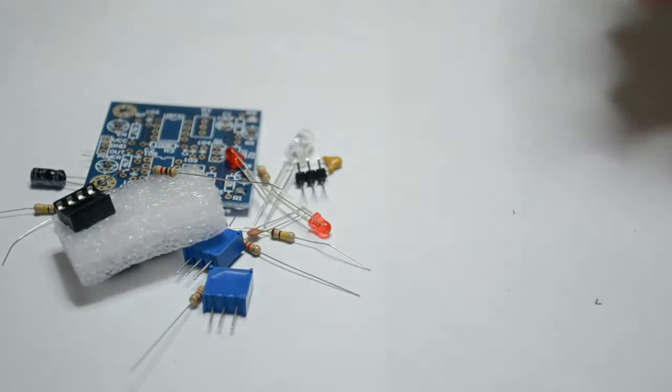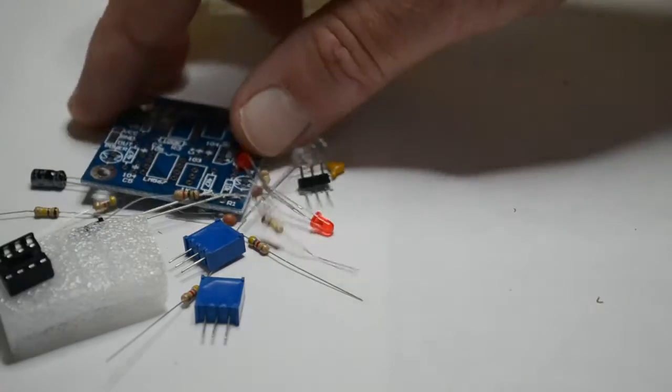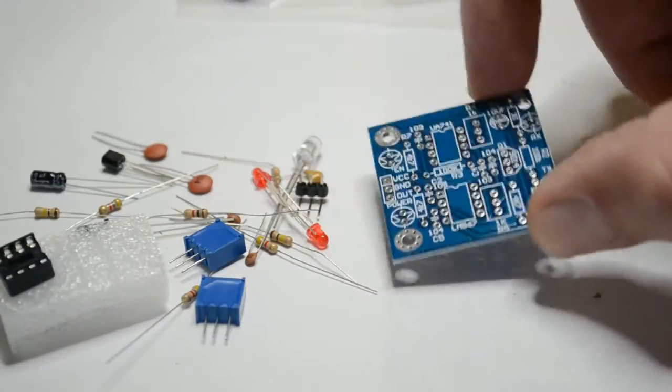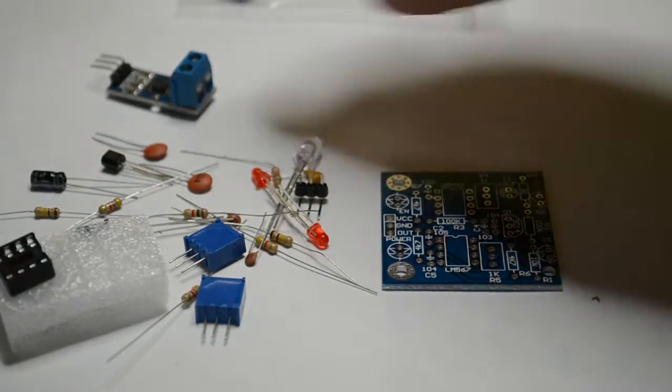So that's the kit, let me move these out of the way. It's a small kit of parts — the silk screen's already on the board, so you know what component goes where. I'll build this up and come back to you.